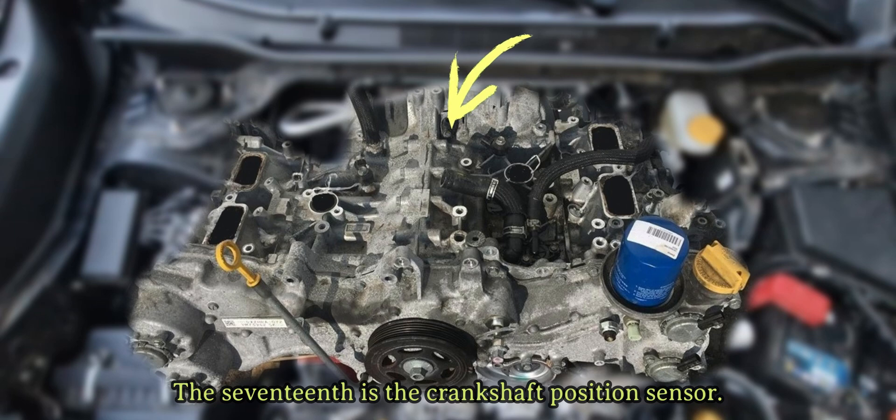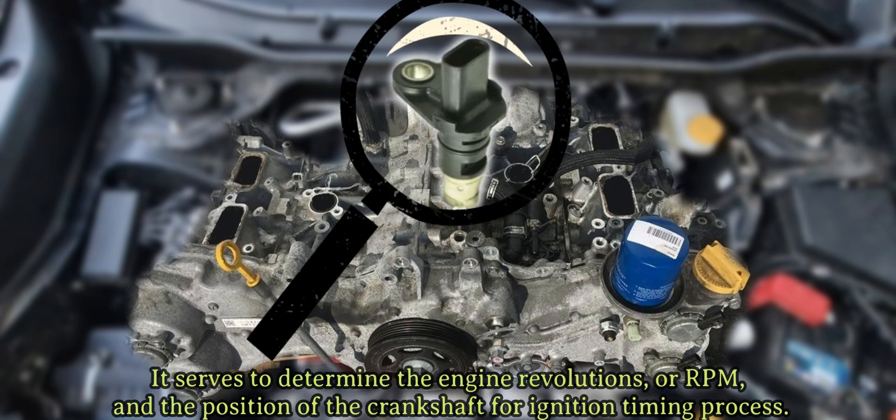The seventeenth is the crankshaft position sensor. It serves to determine the engine revolutions, or RPM, and the position of the crankshaft for the ignition timing process.